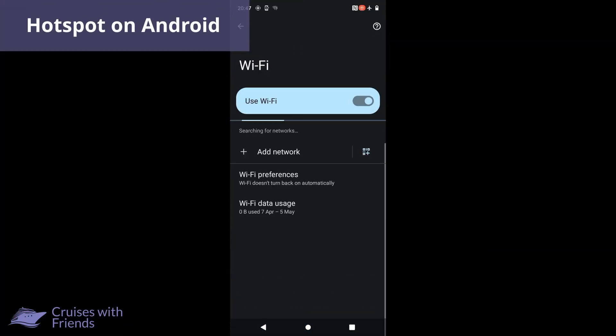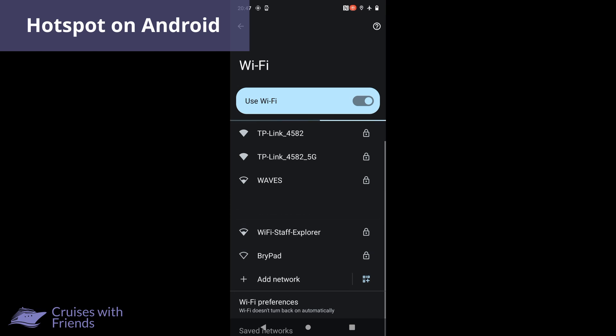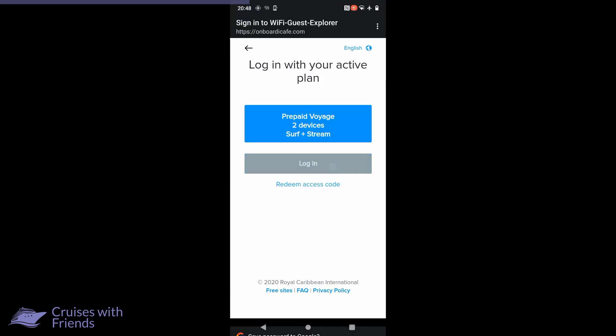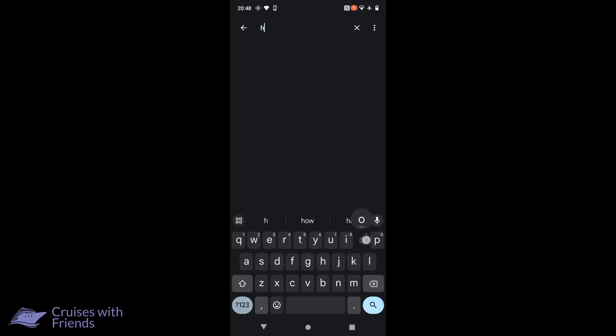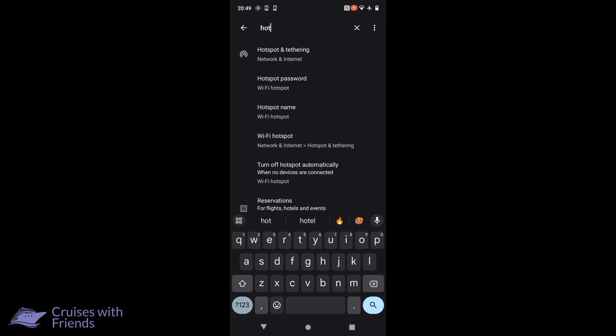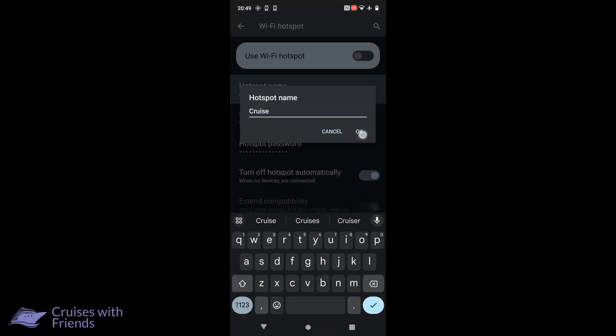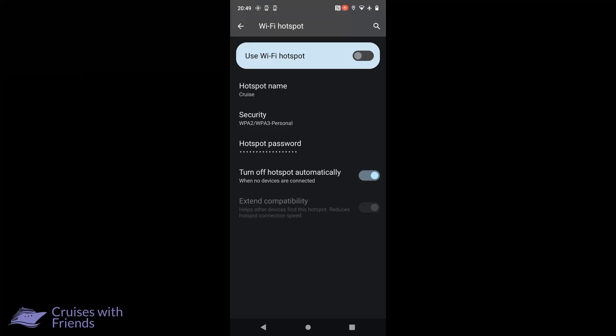Next, we'll look at setting up a Wi-Fi hotspot on your Android phone. You'll start by logging on to the ship's Wi-Fi network and logging into your internet account. You will then click the Search icon in the top right of your screen, start typing the word hotspot, and select Hotspot from the list. You will then give the hotspot a name, a password, and finally toggle Use Wi-Fi hotspot to enable your hotspot.